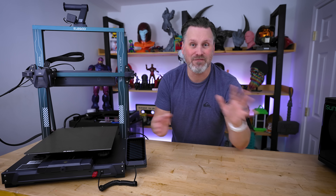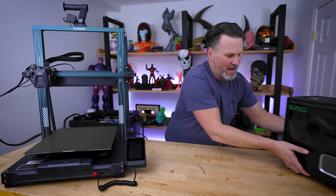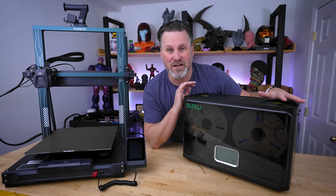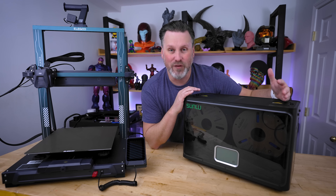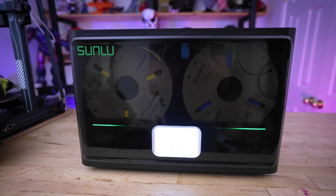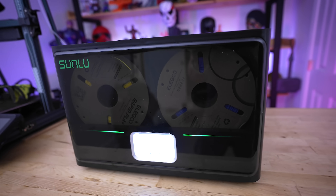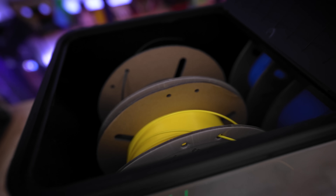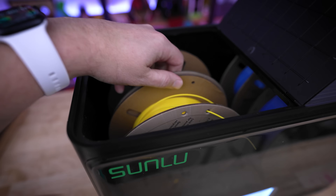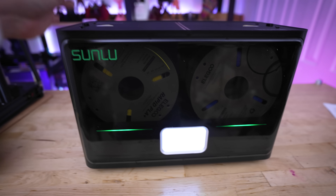One other thing I'm using for the first time in this project is the Sunlue S4 — a four-roll filament dryer. This is going to be the perfect add-on for this project with my Neptune 4 Plus, and I'll be using it a lot more along with some of these other Neptune 3D printers. It's going to allow me to dry out the four rolls I'll be needing for this project.